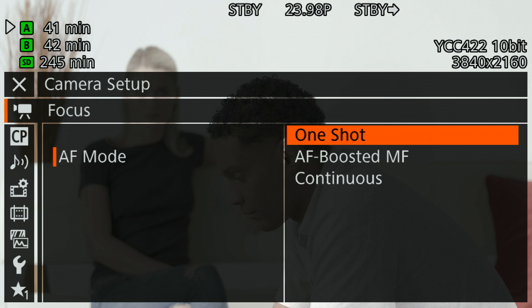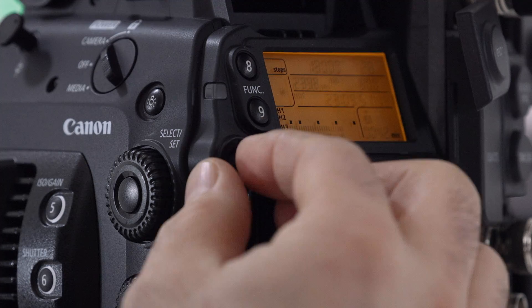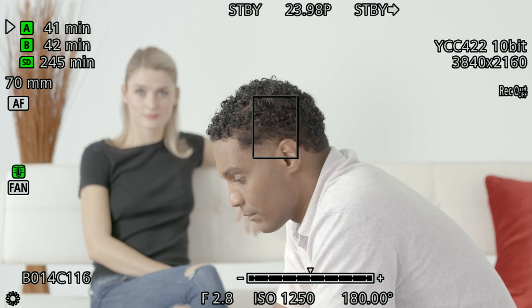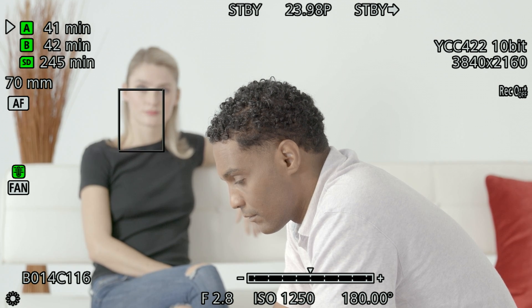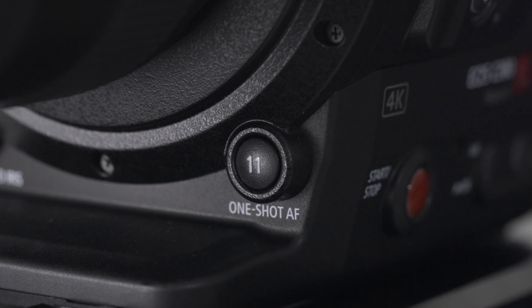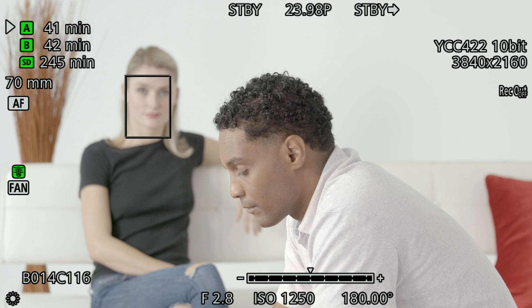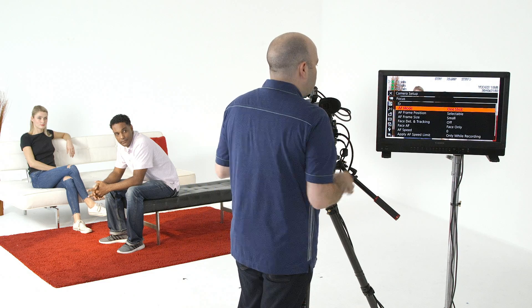I'm going to select one shot, step out of the menu. I have George and Julia here in the frame and I'm going to click on the joystick and move this focus box around, putting it over Julia's face. The assignable button number 11 on the body of the camera says one shot. I'll hold that down and then I'll get a focus confirmation when we see that little box in green. Now let me jump back into the focus menu.